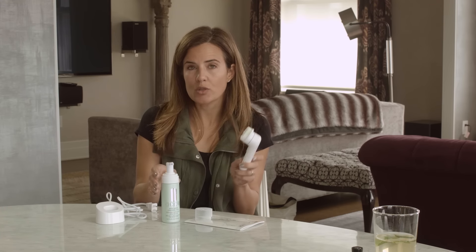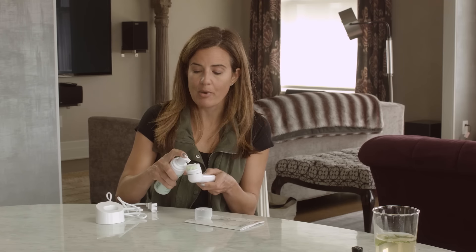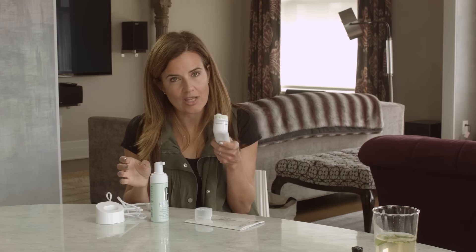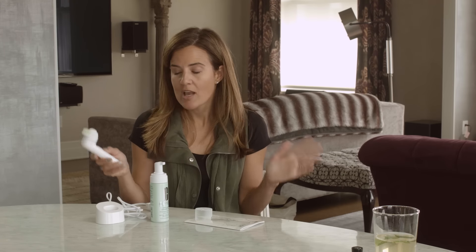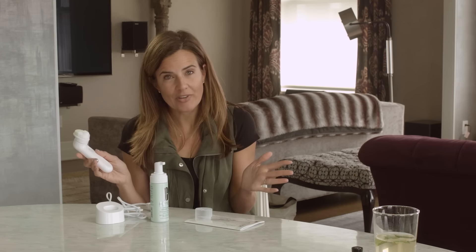To use it, you're going to wet the brush and then give a quick pump of the foam. Just run it all over your face gently for about a minute — the timer will go off and you are all set.